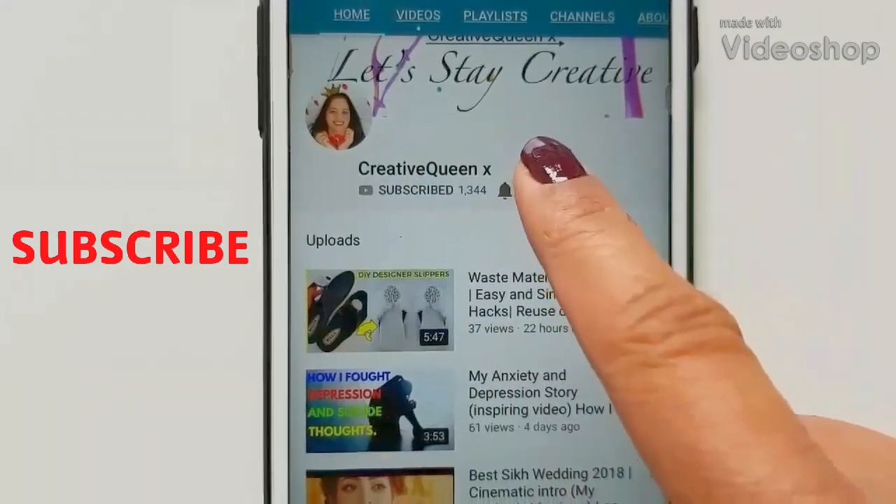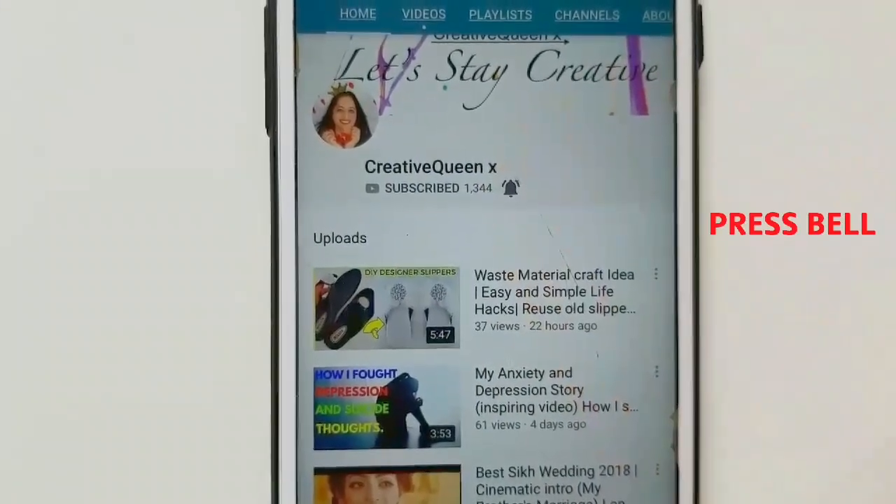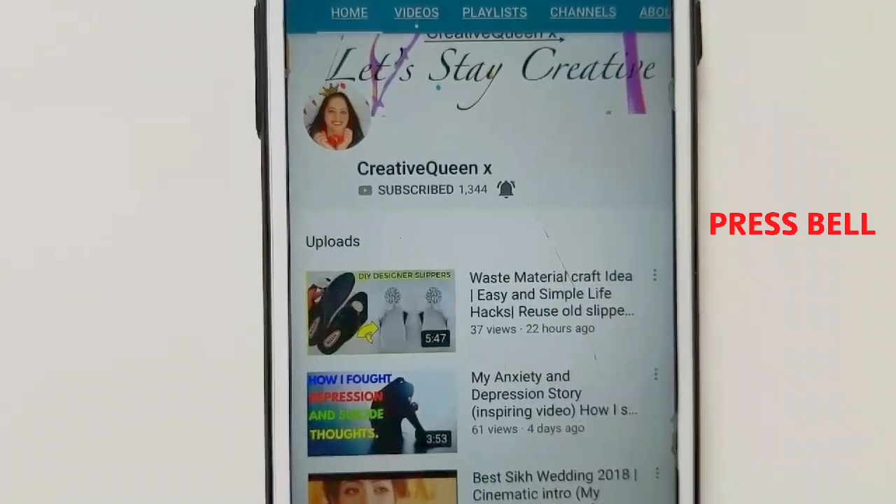Subscribe to this channel and press the bell icon for latest videos. Hello friends, welcome back to Creative Queen X, my name is Jia Singh. In today's video I'm going to show you how you can do your own aloe vera facial at home at a very low price, because salons and spas charge a lot for that. So why not save some money and do the facial at home — it's so easy, so let's get started.